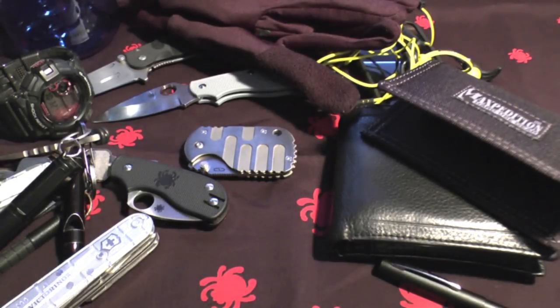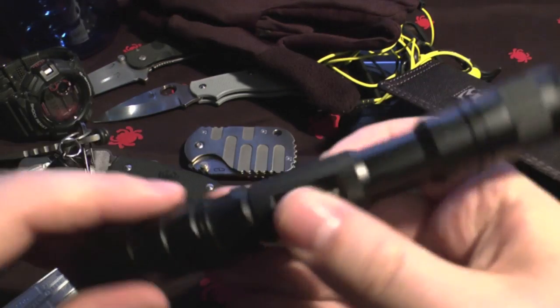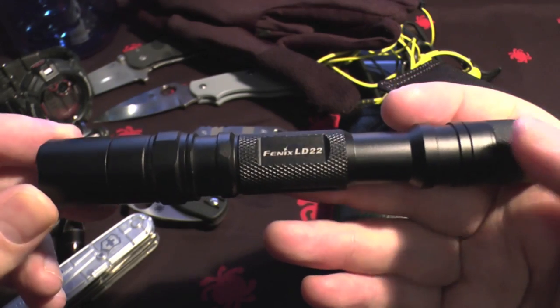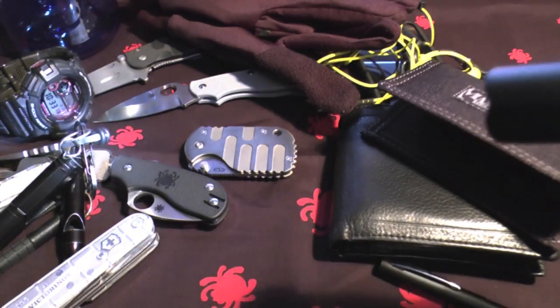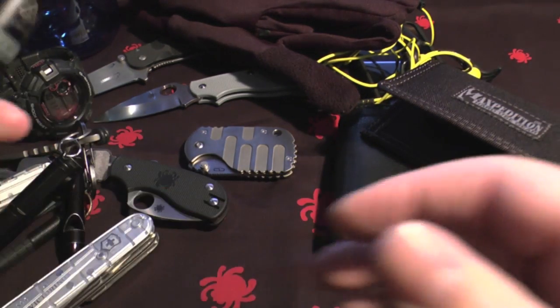If I'm taking more things, or going somewhere overnight, I'll probably carry this torch - I think it's the Fenix LD20 or 22. This is an absolutely excellent flashlight - it runs on two AA batteries, it's shockproof, waterproof, and very bright. It's got all the modes including SOS - it's an extremely good flashlight.